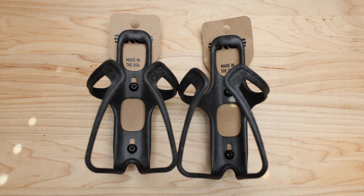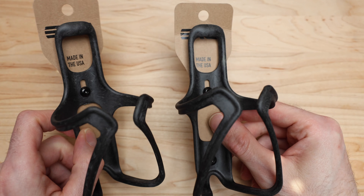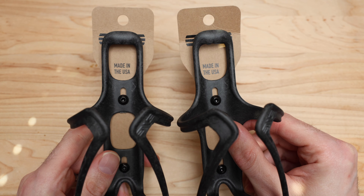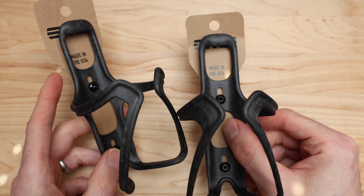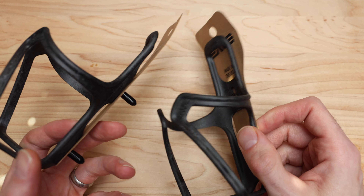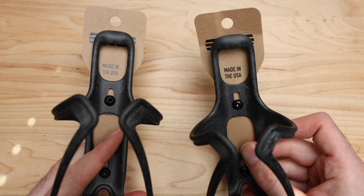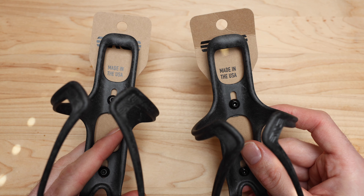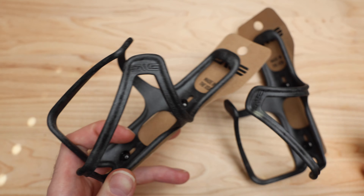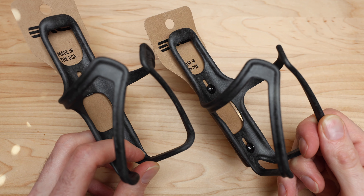What's going on guys, Mitch here. Today we're taking a look at a pair of cages from my friends over at Envy — these are the CIM water bottle cages. They're half the price of their standard bottle cage, they're made in the States, and they weigh 31 grams. Based on my initial impressions and the build quality, I think this is gonna be a huge hit.